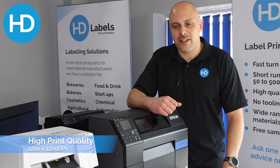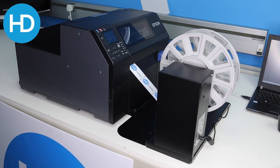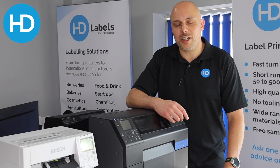Number one: print quality. From label one to 500, the print quality is consistent. It's 1200 by 1200 dpi, so the resolution is great. This is ideal for one-off, bespoke, custom labels, or if you're going to run a large run of labels.